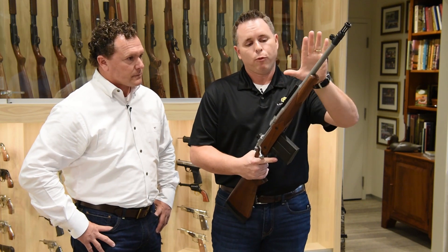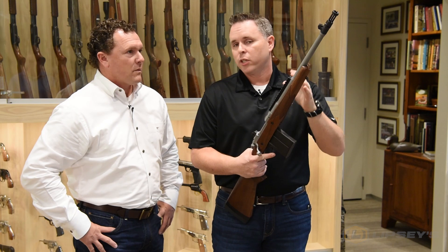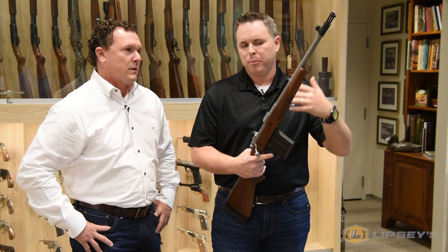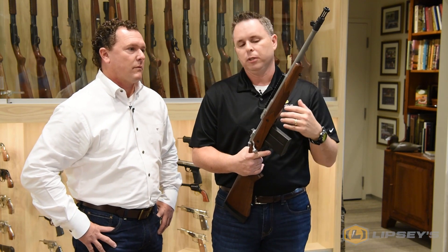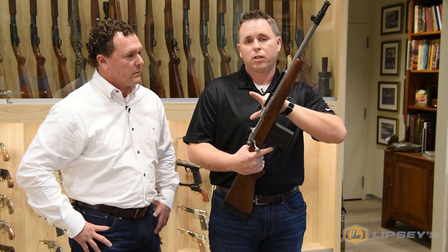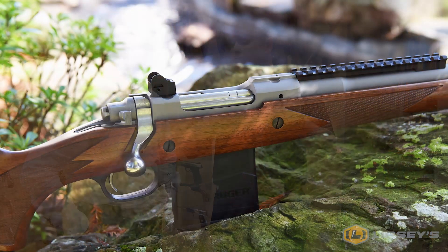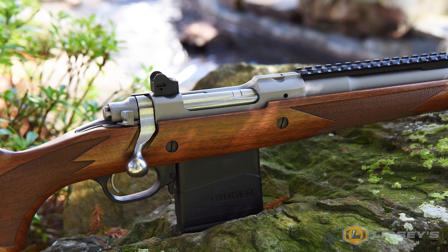You can mount that scope forward, and it also allows you to keep your iron sights on the rifle so you have backup sights in case something happens to your scope — if it breaks on a hunt. The good thing about the Ruger is that you can also mount a scope traditionally. If you don't like the forward-mounted scope, it still has the cutouts in the receiver to put a traditional scope on there, giving you a lot of options.